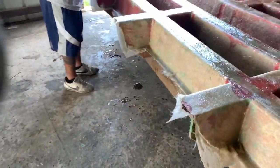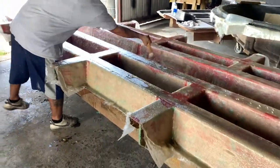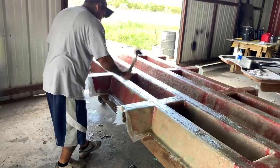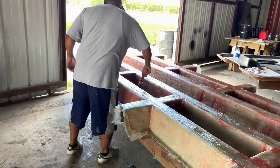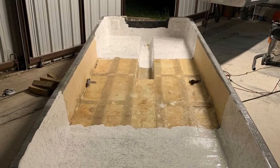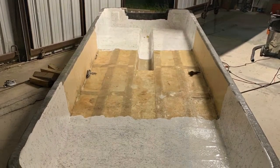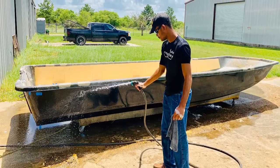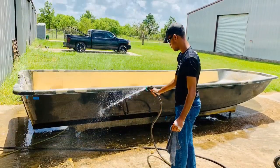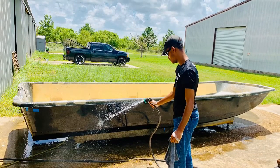Great build on this topwater skiff — 19CC center console coming together. The entire stringer system is foam filled. That's Jayden White cleaning the hull on the custom 19CC topwater skiff. He's going to be the captain of this boat soon — stay tuned for that.